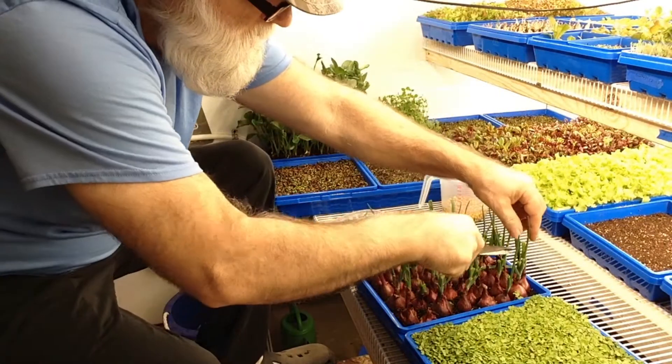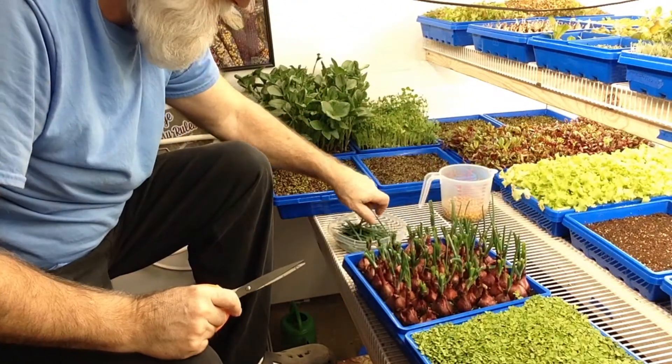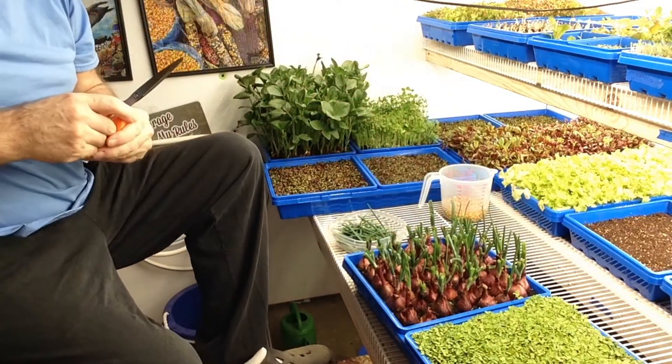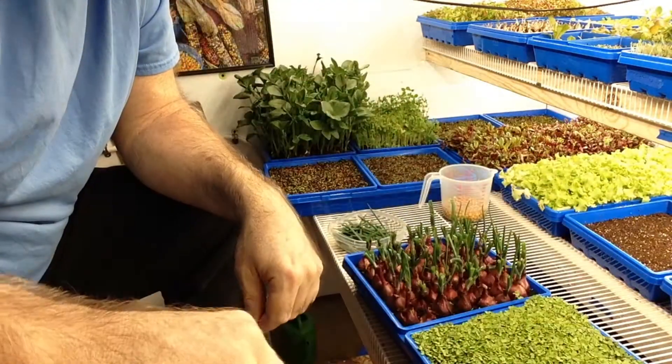We'll get to see how these grow back nice — they seem like they just grow back so fast. All righty, I'll put this back underneath the time lapse and we can watch it grow.